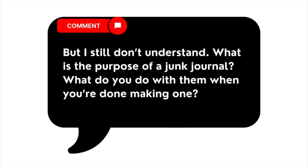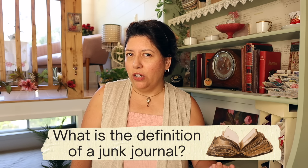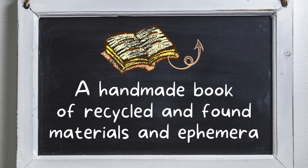When I post a video on the topic of junk journals, invariably I get a comment to the effect of: 'But I still don't understand, what is the purpose of a junk journal? What do you do with them when you're done making one?' Well, that's what I'm talking about in today's video. And in addition to that, I'm going to show you my favorite method and what I think is the easiest method for creating a simple junk journal. So first off, what is the definition of a junk journal? Why are they called junk journals? The technical definition of a junk journal is a handmade book of recycled and found materials and ephemera.